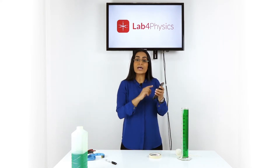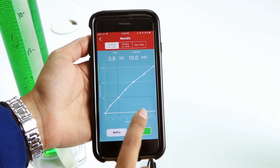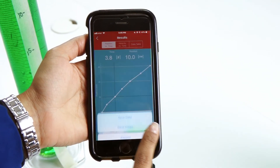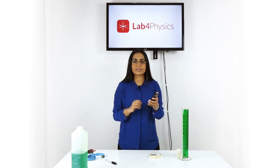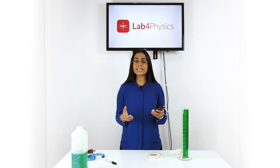On the graph you can select a point, and in the upper part of the screen you can look at the values for time and position for the points you selected. We suggest doing this experiment with liquids of different densities.